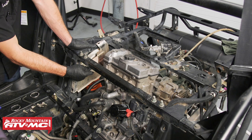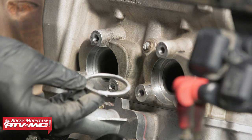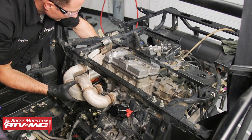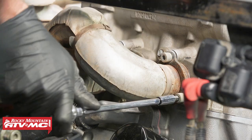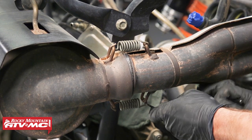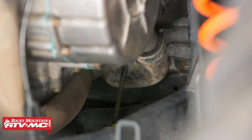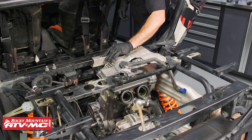Next we'll install this heat shield that goes on the side, and now we're ready to install the headers. For the exhaust manifold gaskets, I've just put a little silicone on them and that's going to hold them in place. After that we'll line up the header, then install the exhaust springs. Next we'll install the cooling hoses. Then we'll install this heat shield on top and one that goes right next to it — this heat shield just has double sticky tape. The heat shield on the side has a bolt going through, and the one on top has three plastic rivets.